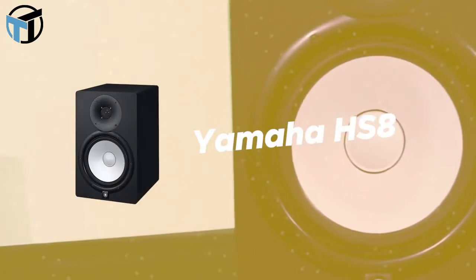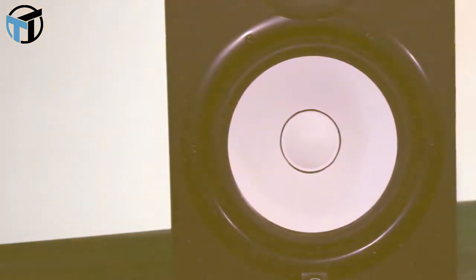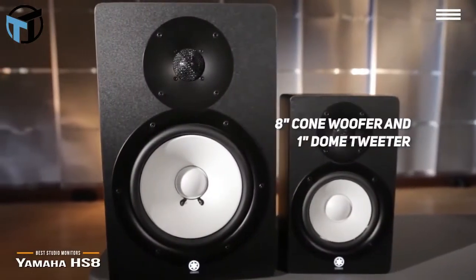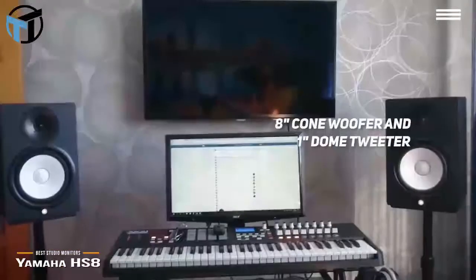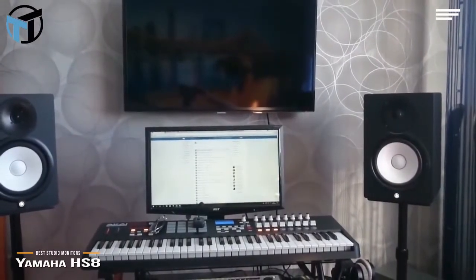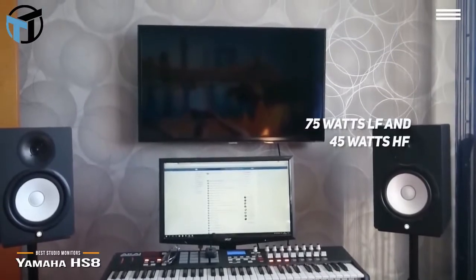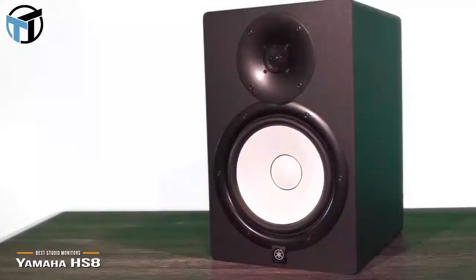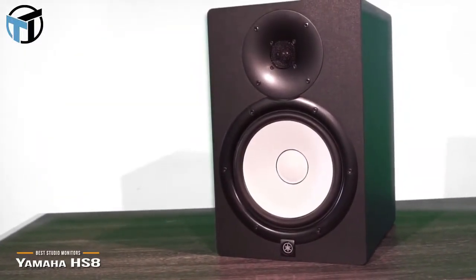Number 4 on our list is the Yamaha HS8. It features high-performance drivers with a convenient mounting system. The 8-inch cone woofer and 1-inch dome tweeter can produce a 38 to 30 kilohertz frequency response. The large magnets in the advanced circuit design are built-in by amplification for 75 watts LF and 45 watts HF. The dedicated power amps are matched perfectly to the woofer and tweeter, with an enclosure that eliminates unwanted resonances that could negatively influence your sound.